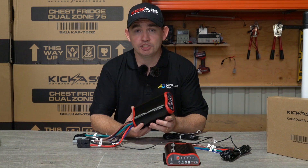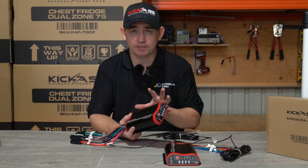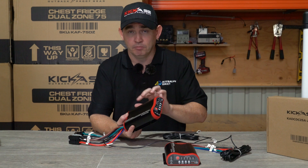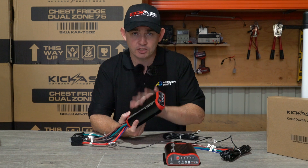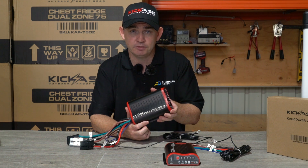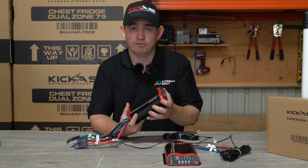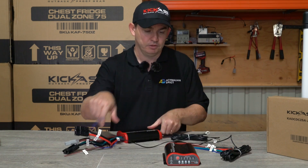Just to recap: this charger has a four-stage charging mode especially designed by Kick-Ass. It suits most battery types on the market and you can select the battery type if you change your battery. Most importantly, it's lithium compatible — so once you change those old AGMs to lithium, this charger will fit the bill exactly. It has an inbuilt isolator so no need for a separate isolation system, and it also has the MPPT maximum power point solar controller so you can hook your solar panels up for maximum charging.